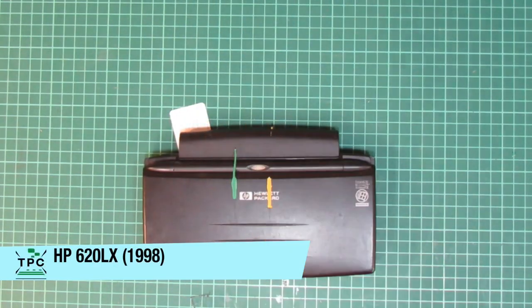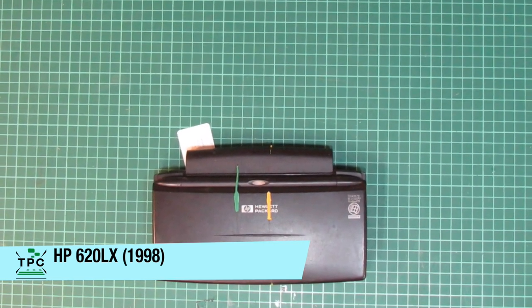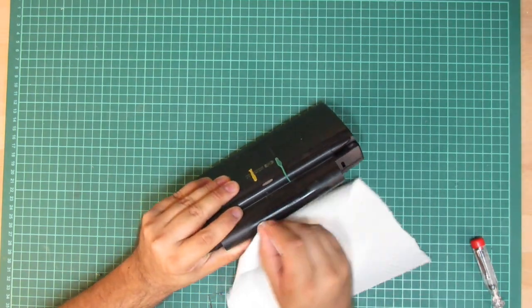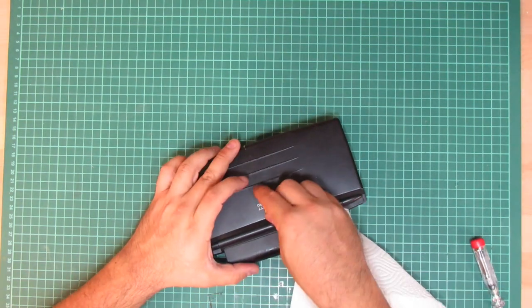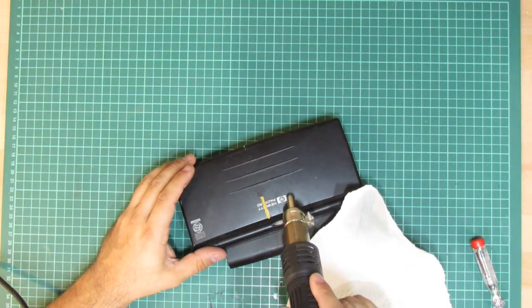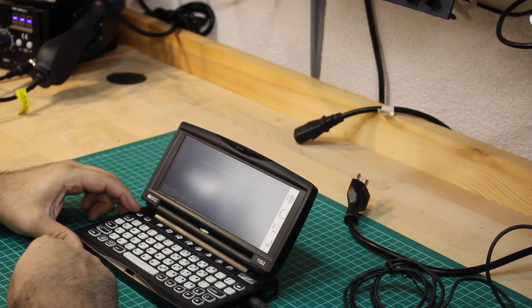And while we're at it, here's another one by the company which later acquired Compaq — Hewlett Packard. This is another Windows CE handheld, the HP 620LX. It needs some cleaning as it had deteriorated rubber bands wrapped around it, but after cleaning I'm happy to see it also happily powers up.